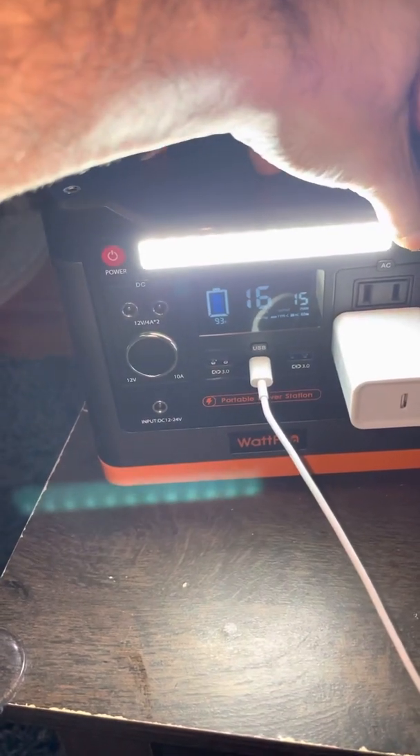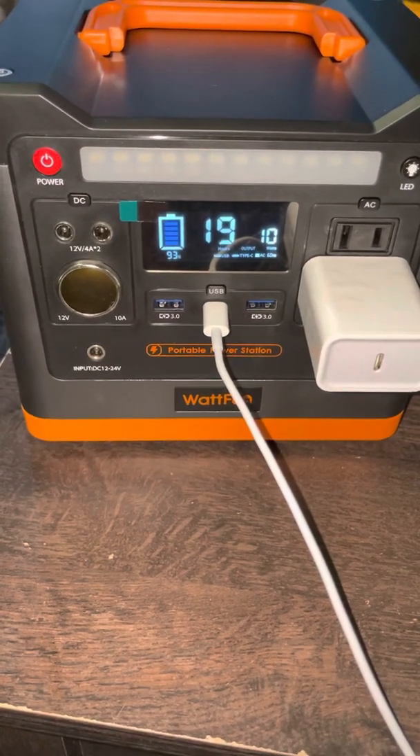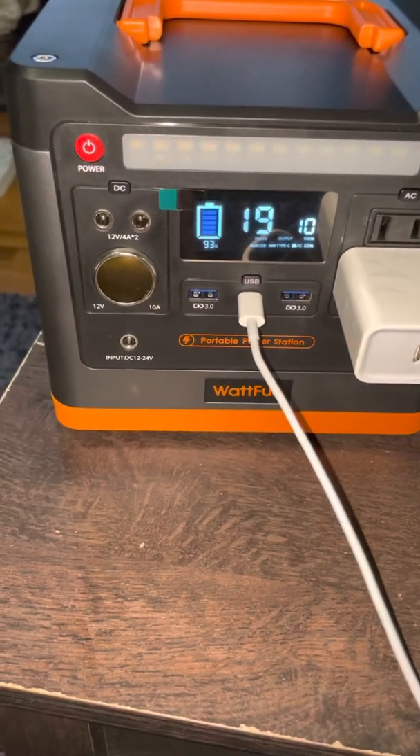So if you ever lose power, you have all your charging needs here. You could charge via power adapter, USB, or even plug in a 12V car adapter charger.